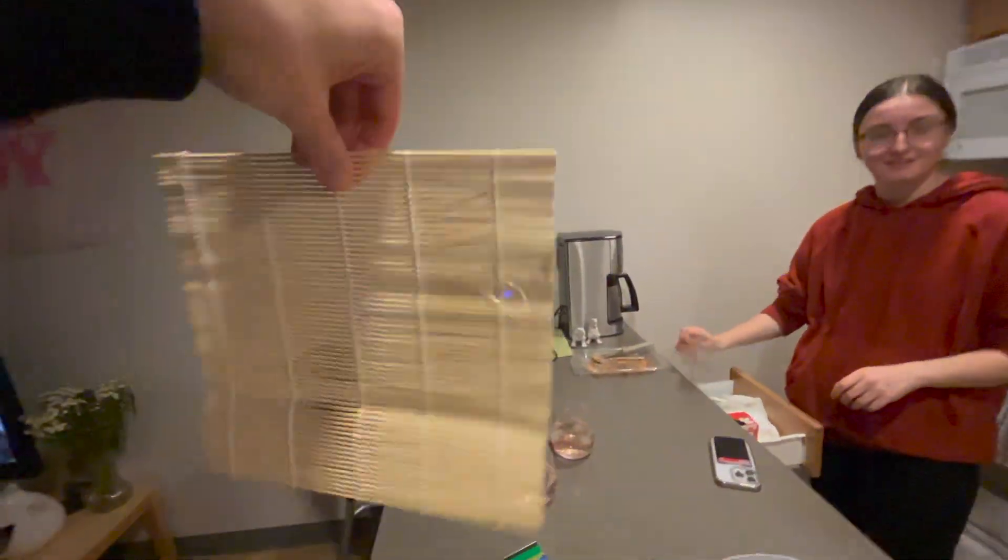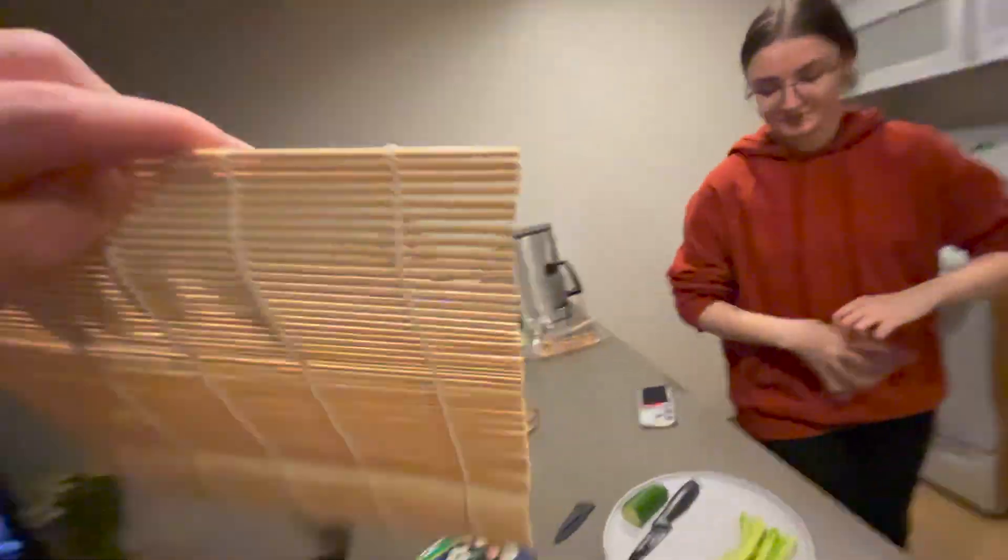Cucumber is cut, avocado is almost ready, salmon is in the air fryer — we called it the pizza fryer for a second. This boy's ready to go. I'm honestly really excited to do it — I've always wanted to try to make sushi, and we have quite a bit so it's gonna be fun.